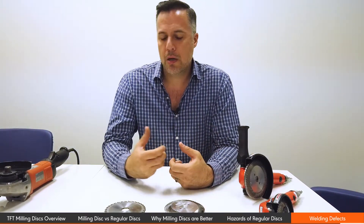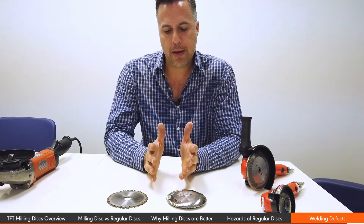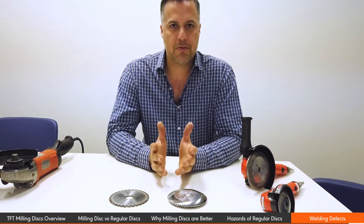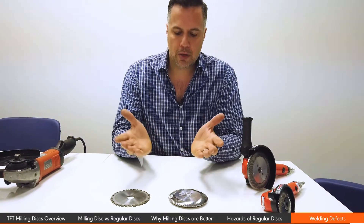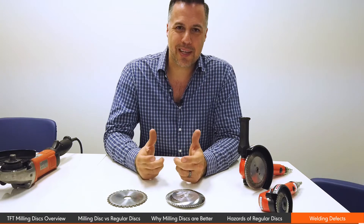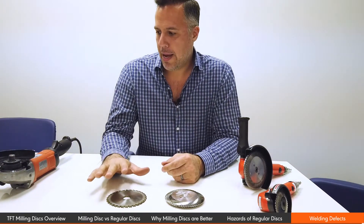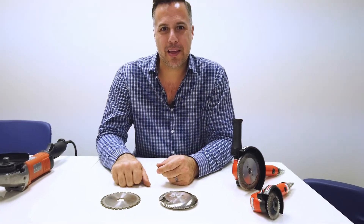Regardless of whether you're using TIG or MIG, the most important thing about a weld is to have the right material and the right tool to prep that material. Surface preparation — when it comes to weld preparation — is second to none. It's going to make you able to do that job right the first time, provided your welding machine is set to the proper numbers. For TFT Pneumatic, this is Hector Maggi — thank you for watching.